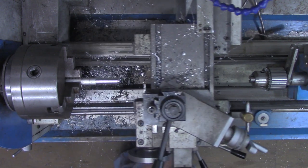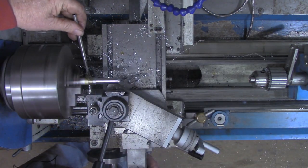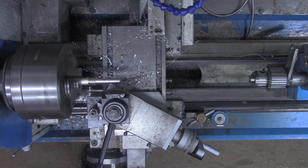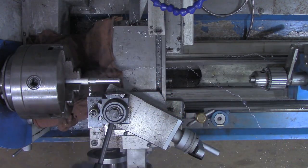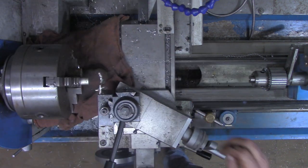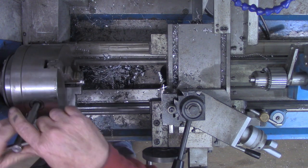Now I think we're ready to part this one off. Let me clean it up just a little bit first. From past experience if I don't put something down there, when the piece parts off it's going down in the drink and I'll have to fish it out. Now we're going to turn this piece around in the lathe and drill and tap it for a quarter-twenty.